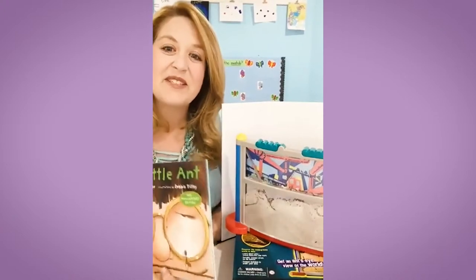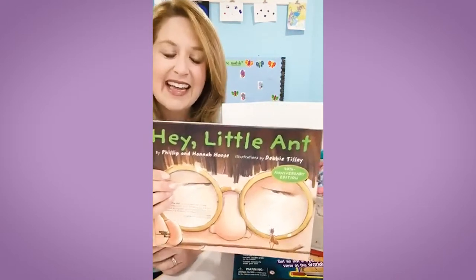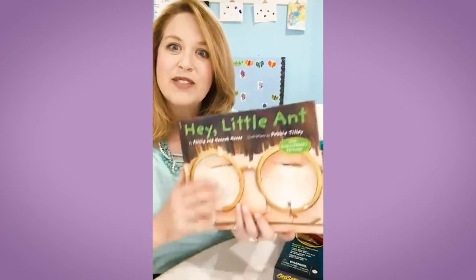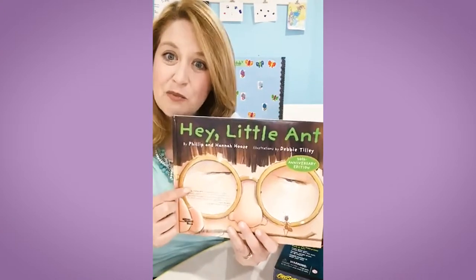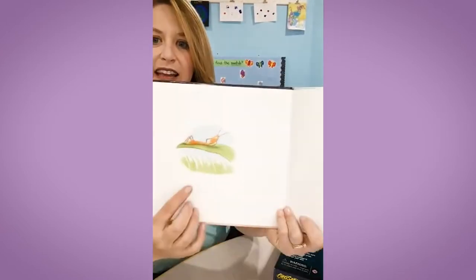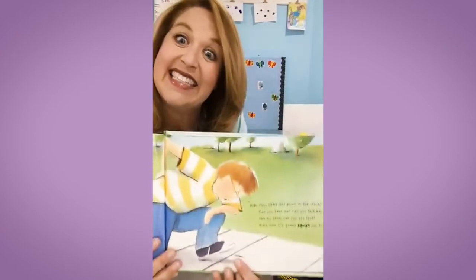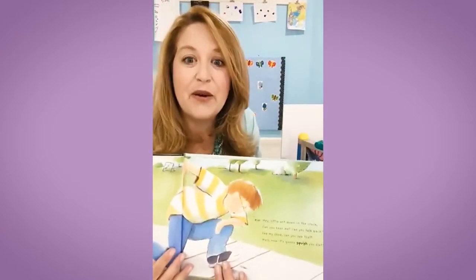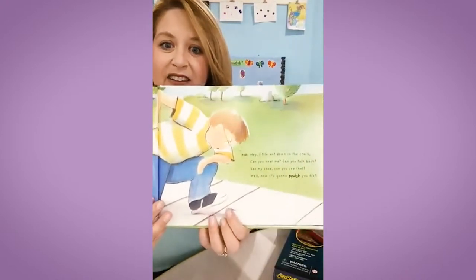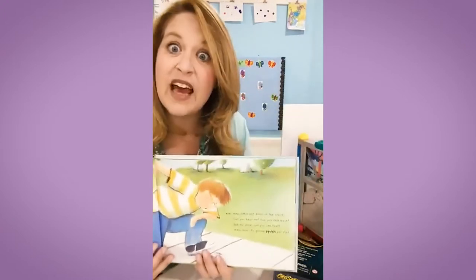My favorite book to read with preschoolers when learning about ants is this one — are you guys familiar with it? It's called Hey Little Ant by Philip and Hannah Hoos. This book lends itself to some really amazing discussions about kindness and understanding the world from others' points of view. It rhymes and it's like a little song. It's the story of a boy walking along on the sidewalk who sees an ant. Hey little ant, down in the crack — can you see me? Can you talk back? See my shoe? Can you see that? Well, now it's going to squish you flat.